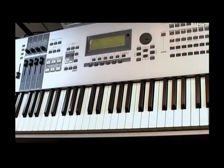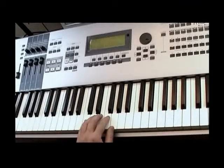For the left hand, just place the fifth finger on the C note.